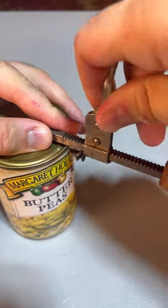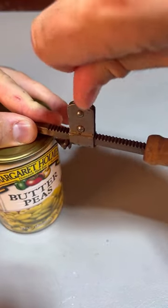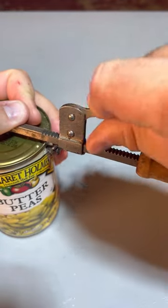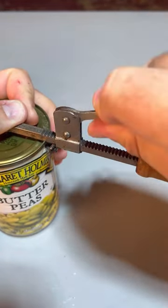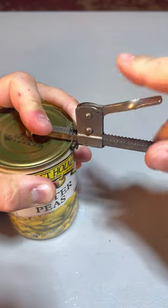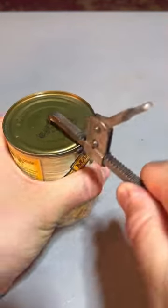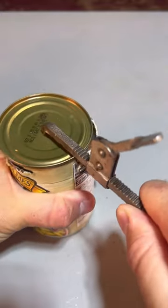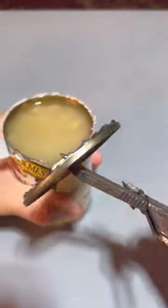And this has a lever, so what we'll do is lever it down till it punctures too. There you go. And all I have to do is just go around and it will cut it with ease. And open it all the way.